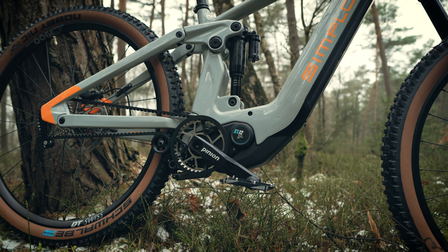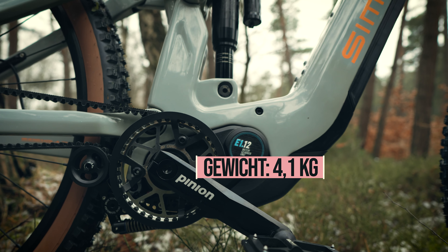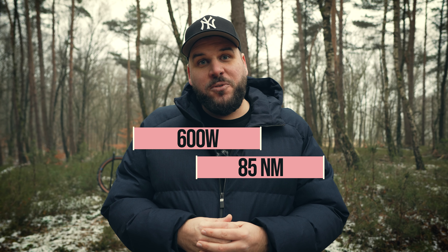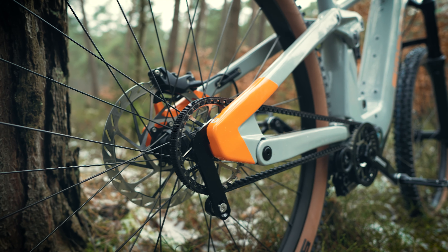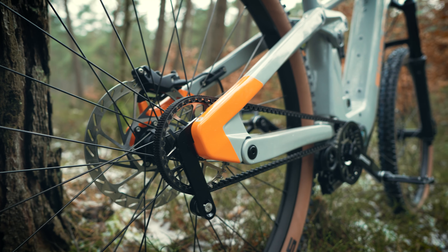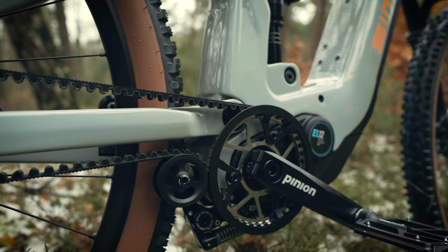This is a new drive unit with 85 newton meters and brings a maximum output of 600 watts. Here we have the belt variant. There are also variants with a chain, which would then have a chain tensioner. With the belt variant here, it looks very elegant — you only see one sprocket with a small guide and a compact belt tensioner, but it's already clean and tidy.